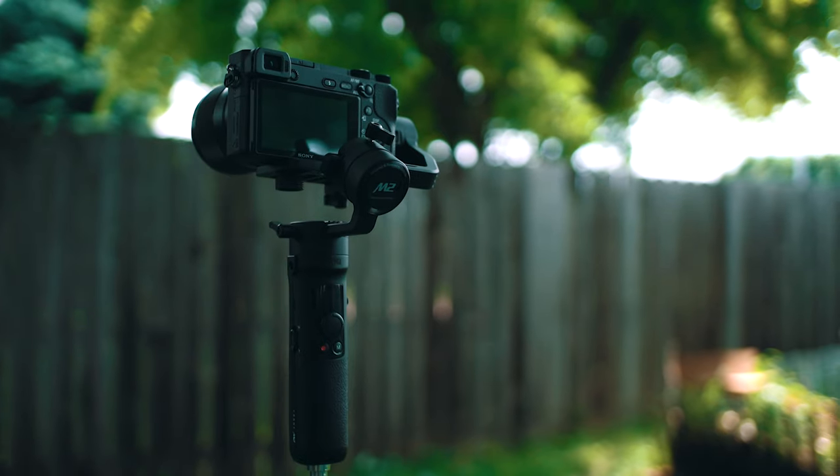That should be everything you need to know to get up and running with your Zhiyun Crane M2. On behalf of me and the Zhiyun team, thank you so very much for watching. Go have fun.